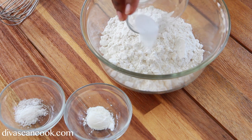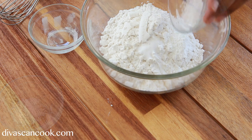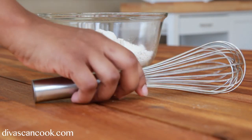I have my all purpose flour in a bowl. I'm going to add in my baking soda, a little bit of baking powder, and a little bit of salt. We're going to whisk this around.